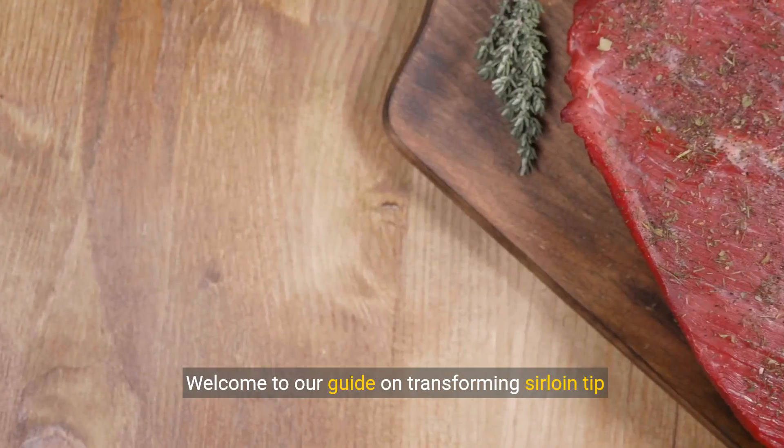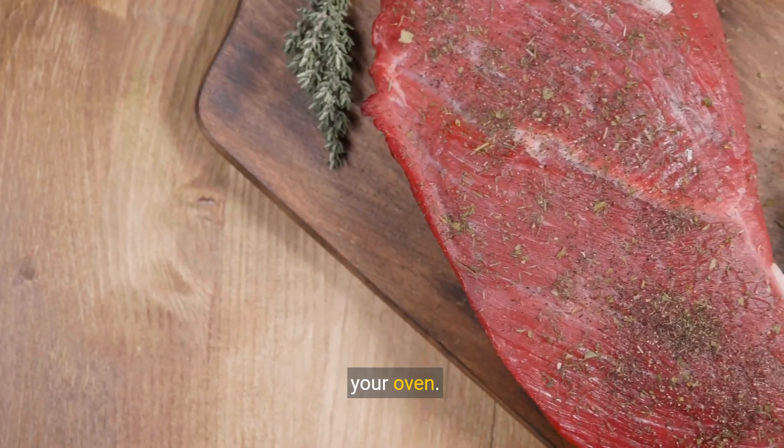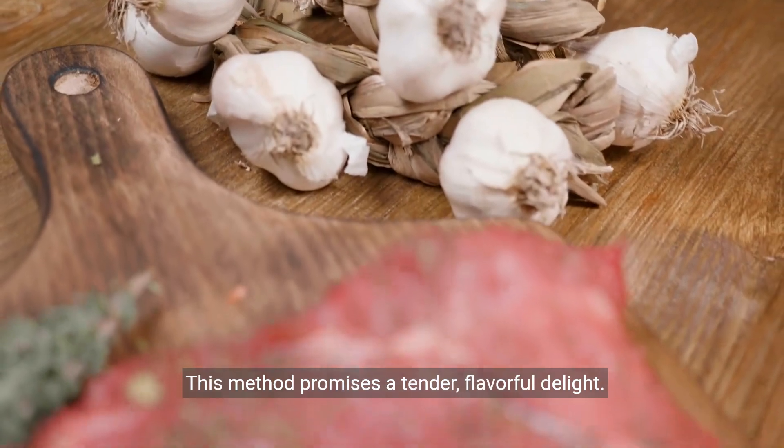Welcome to our guide on transforming sirloin-tipped steaks into a mouthwatering masterpiece right from your oven. This method promises a tender, flavorful delight.